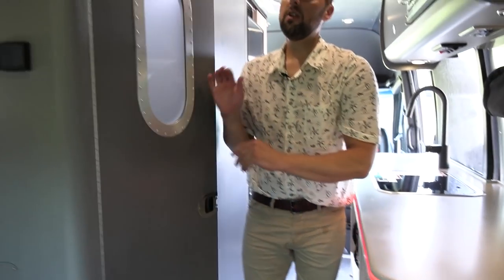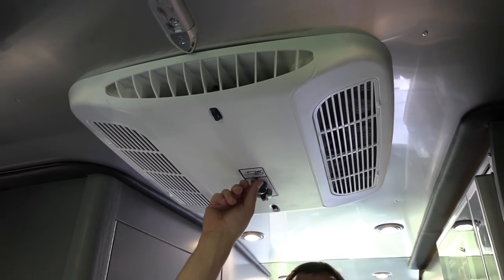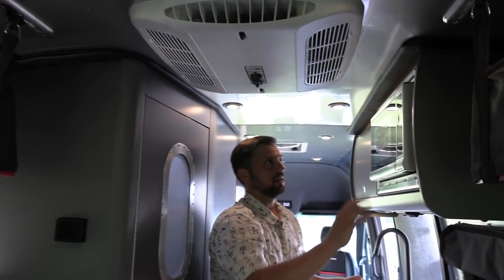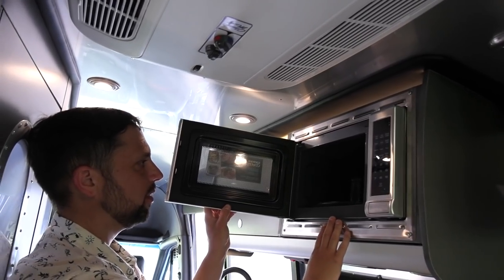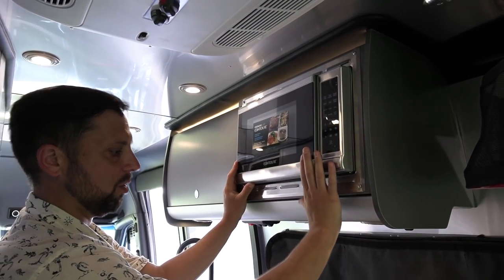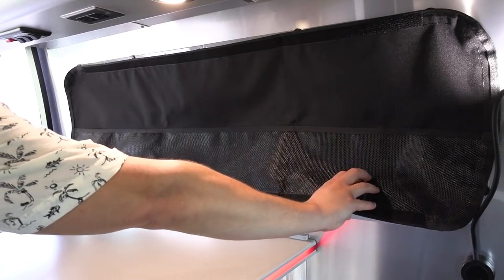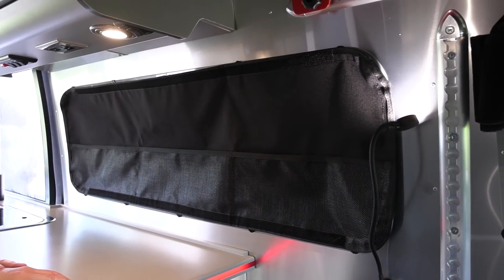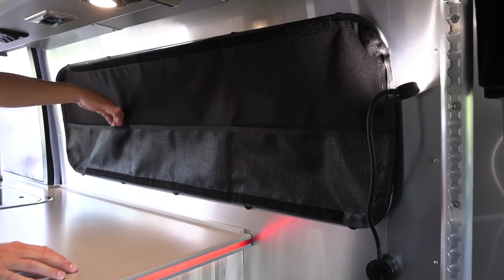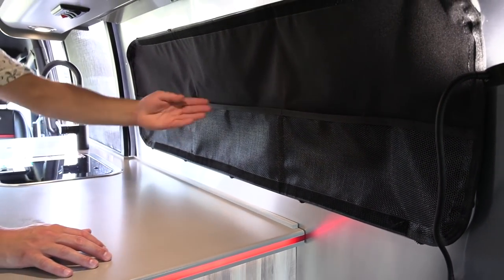Up top we have a 13,500 BTU Coleman Mach Quiet air conditioner with different fan speeds — you'll need to run the generator or be plugged into shore power to run this. There's a Contoure regular microwave, about 0.8 cubic foot, big enough to heat something up quickly, and it runs off the inverter system. The privacy shades just flip down and velcro in place, or are completely removable, and they have little pockets built into them for all your gadgets.